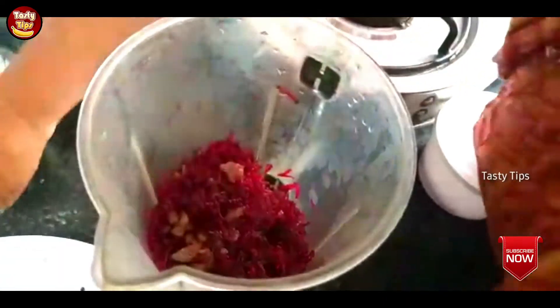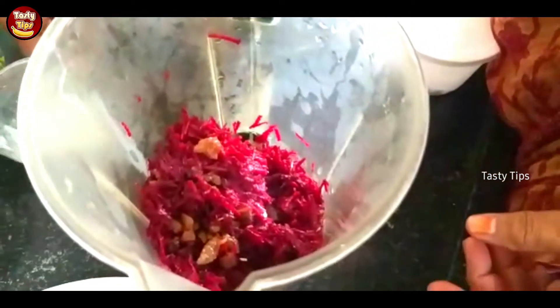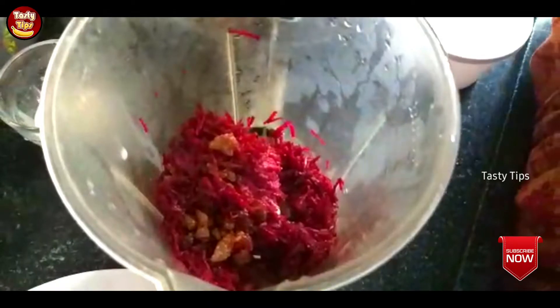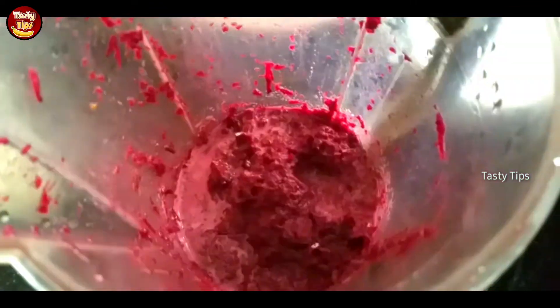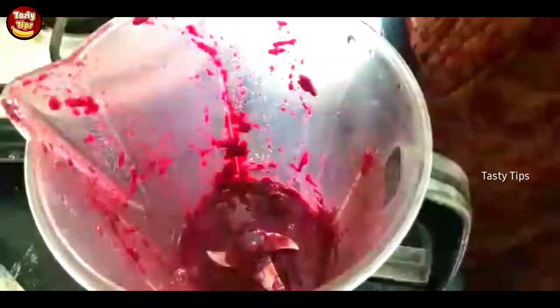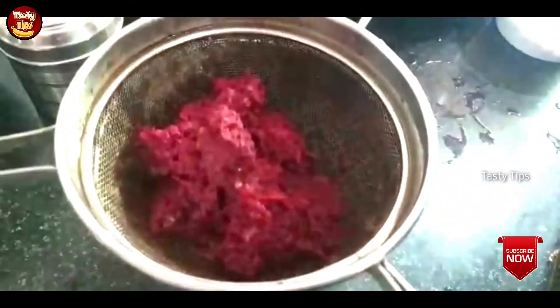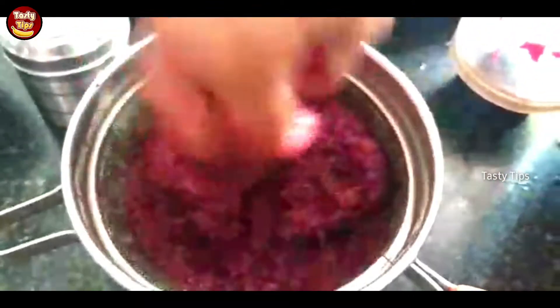Add the egg in, then add the flour to the rice.